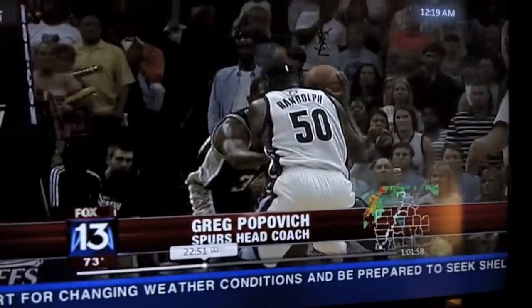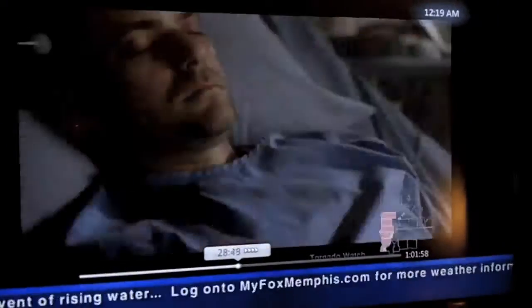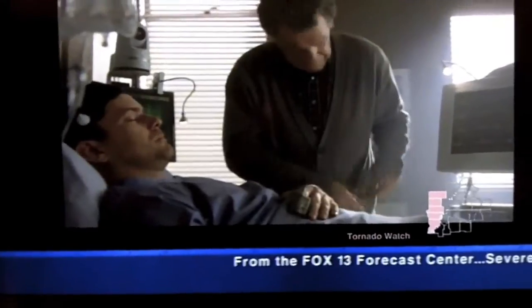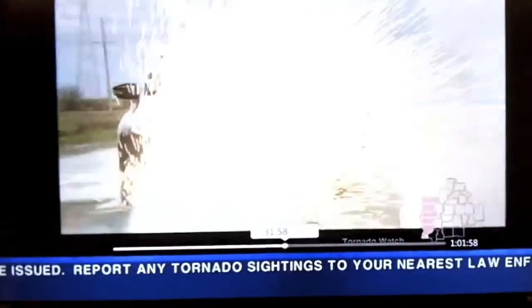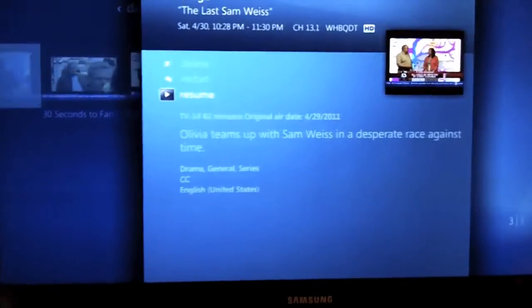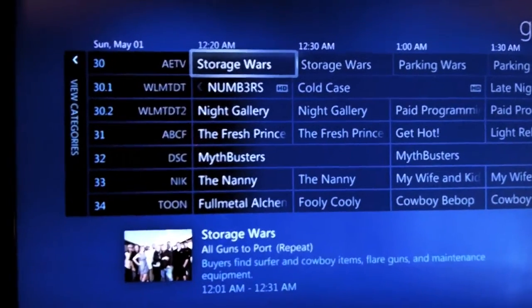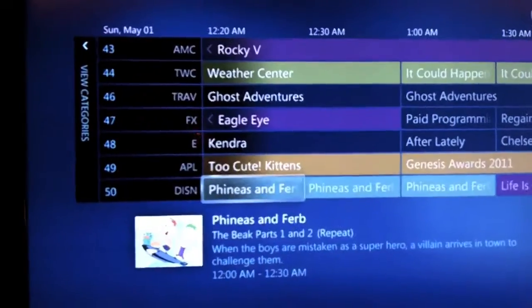They're doing some coverage about flooding before the show started, but Fringe does start eventually. When you get to a commercial break, you can either fast forward or there's another button where you can just skip forward a few times. Even though the cable is cut off, we still have lots of cable channels — not really sure why.